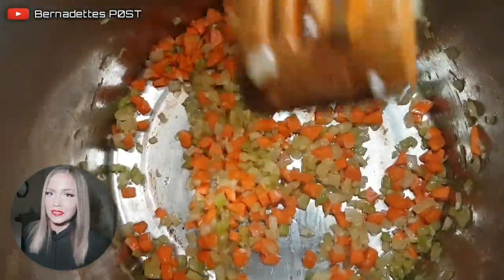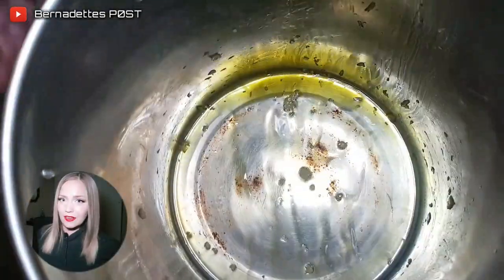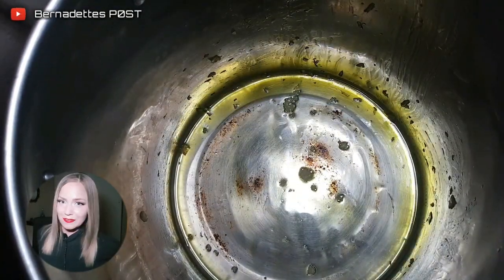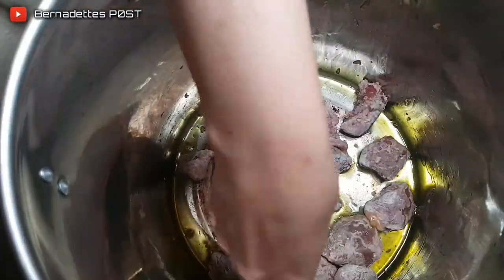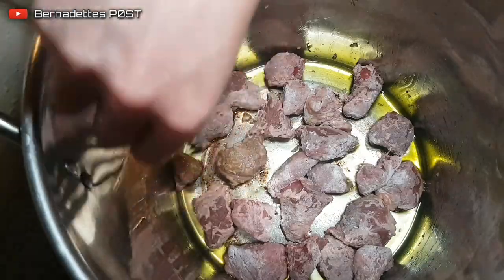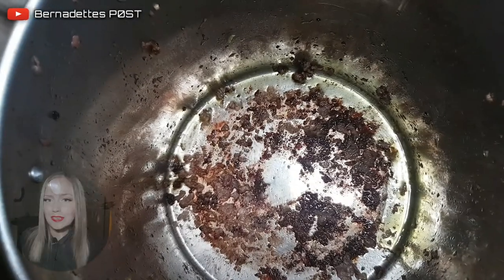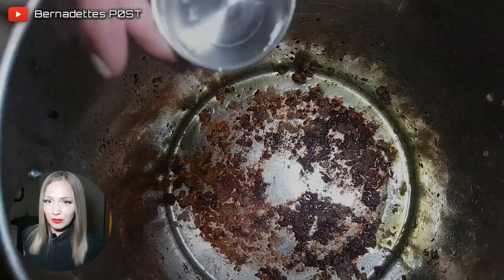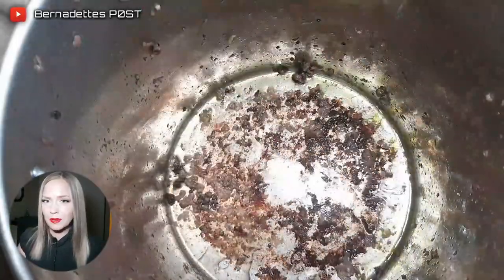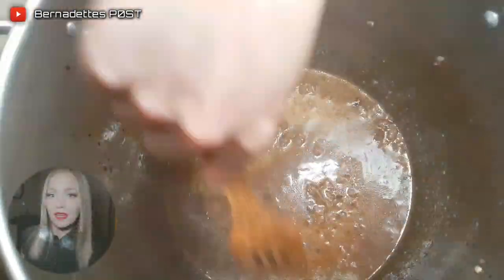Remove the mixture from the pan and place into a bowl. Add a little more oil if needed and then brown all the sides of the beef in batches, then place into a bowl. To deglaze the pot, use a little bit of water and, using a metal spoon, scrape off the excess from the bottom — this will create a little bit of gravy. Add the beef and mirepoix mix back into the pot.